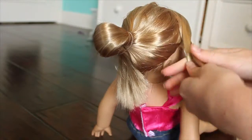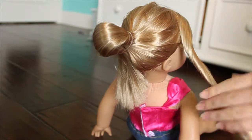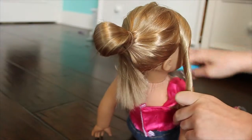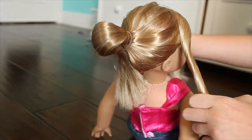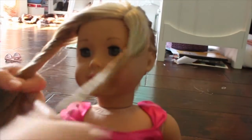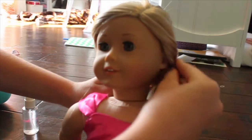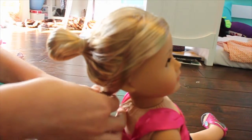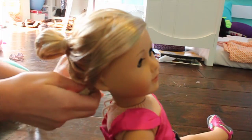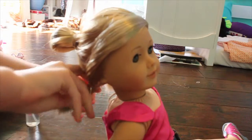Next, take the two sections out of the ponytail holder and just twist them — they don't have to be twisted, but I twisted them because I felt they'd control the hair better. I twisted both of them and put it back into one pony thing. If you've watched Barbie Life in the Dream House, she has hair going in the back and you just ponytail it together. Then put the rest of the hair down — it's really easy to do.